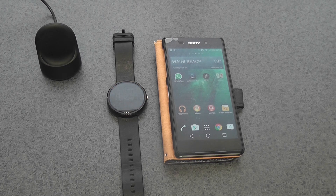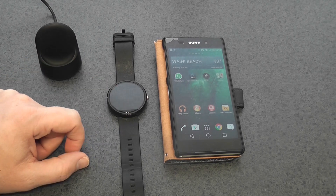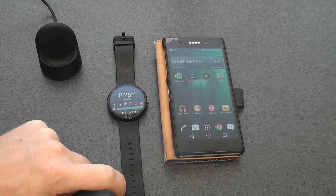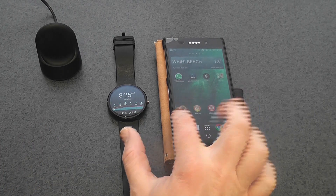The new software just rolled out, which is 4.4W.2. What this enables us to do is copy songs onto our Moto 360. It's just a little more complex than it could be, considering it's an Android device.